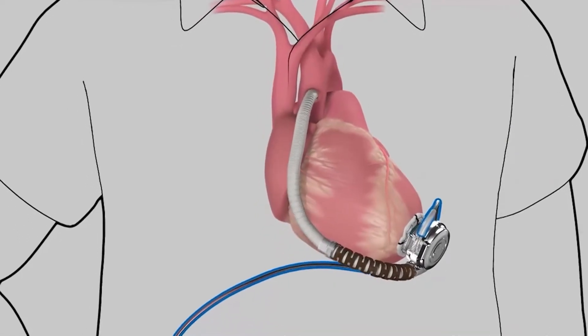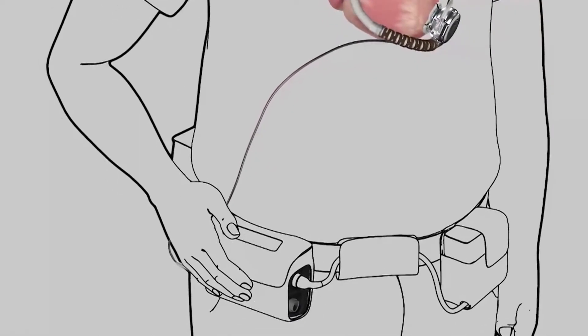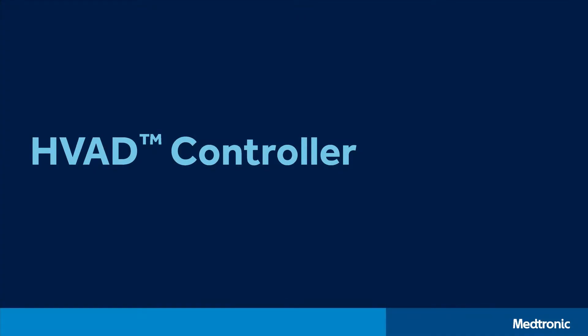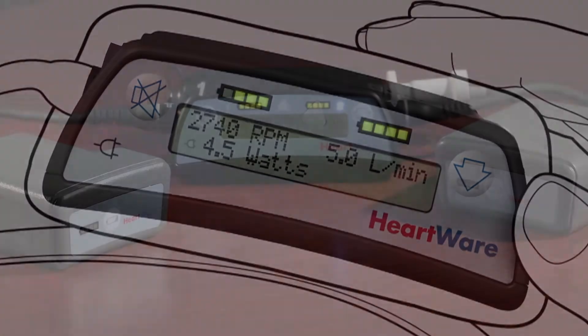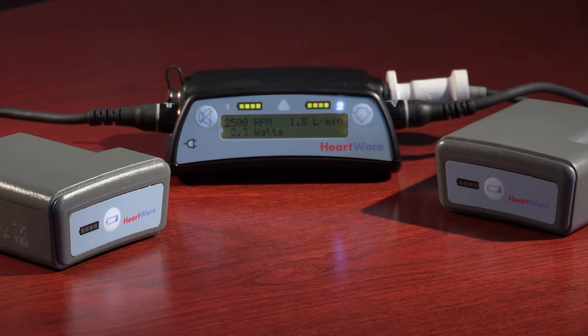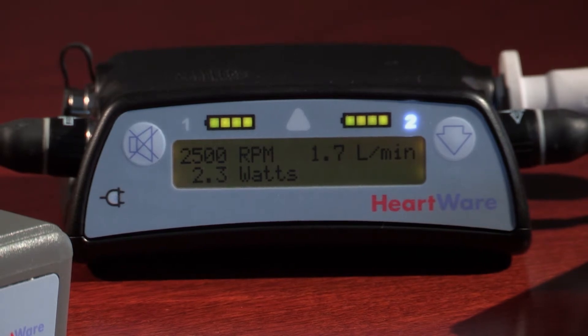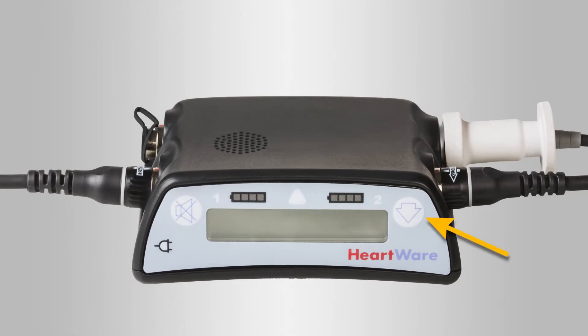The driveline cable, constructed with fatigue-resistant conductor wires similar to those used in pacemakers, exits the patient's skin and connects the pump to an externally worn controller. The HVAD controller operates the pump and monitors that it is working correctly. The display provides information about pump performance including blood flow, speed, and power used. The controller has two buttons: the scroll button to toggle through information, and the alarm mute button, which mutes low and medium priority alarms but not high priority alarms.